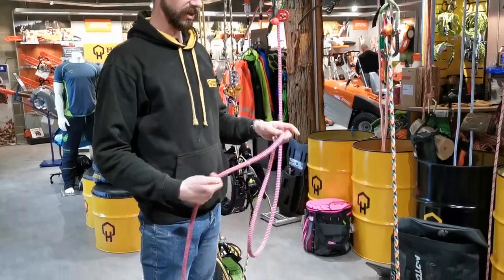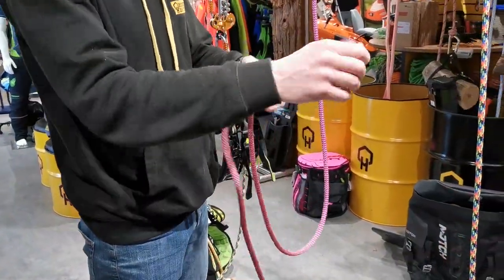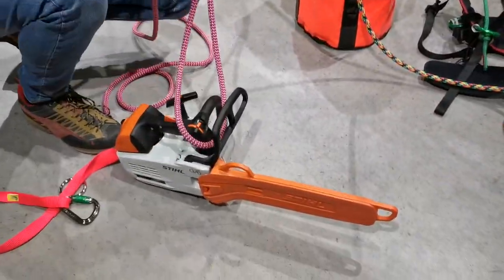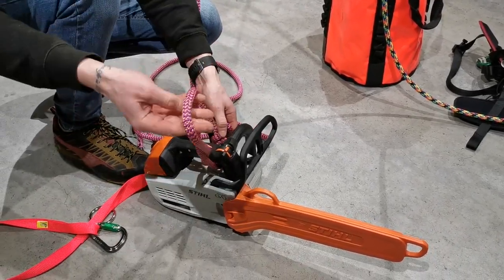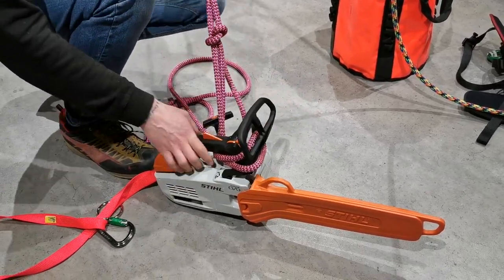Pretty simple — all you do is start exactly the same with a simple slip knot like so. Then pull a much bigger bight out, it doesn't have to be that big, and you simply pass it through under the top handle like so, then put a twist in it around the brake handle like so.